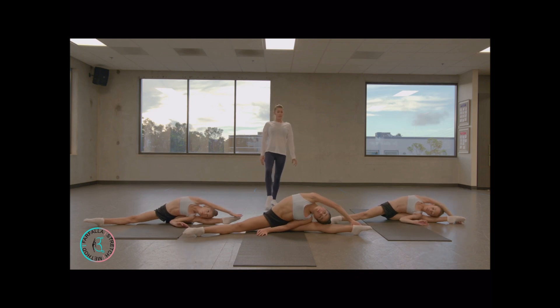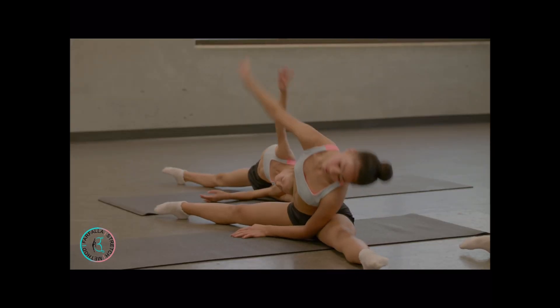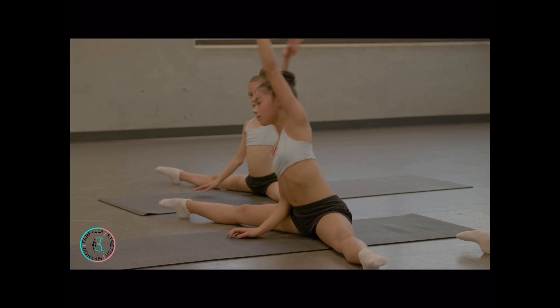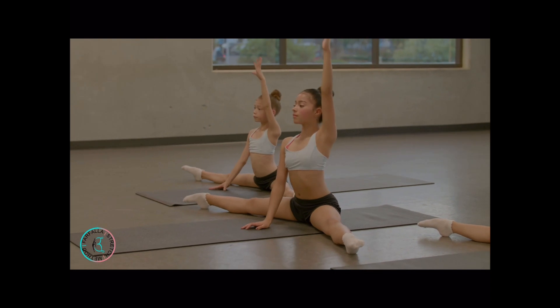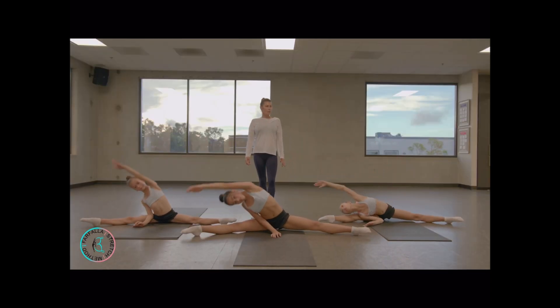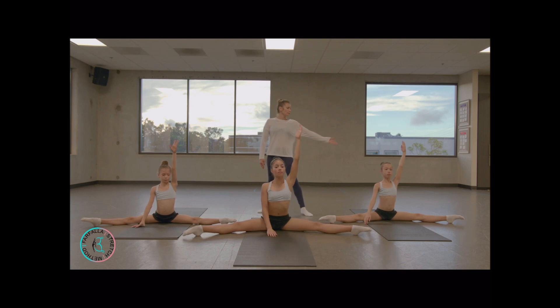Point your feet, pull yourself down. Switch down, go side. Make sure your shoulder doesn't lean to the front — keep your chest open. More down, reach with your arm.